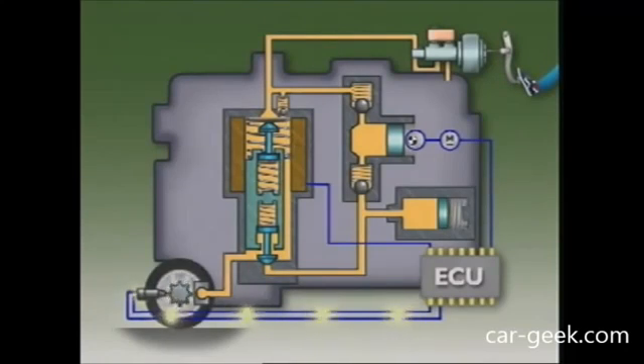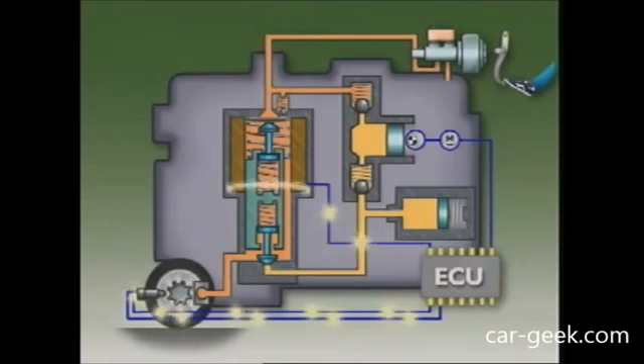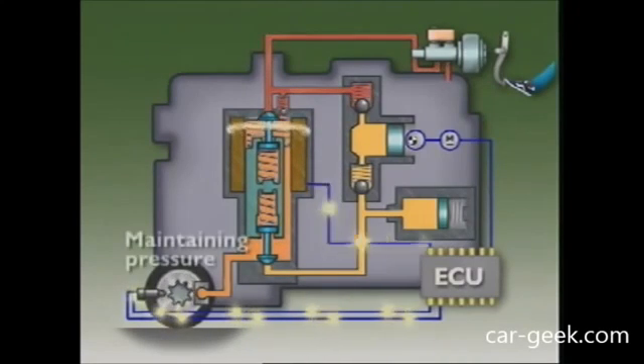If a wheel speed sensor signals severe wheel deceleration — meaning the wheel is likely to lock up — the ECU sends a current to the hydraulic unit. This energises the solenoid valve. The action of the valve isolates the brake circuit from the master cylinder, stopping the braking pressure at that wheel from rising and keeping it constant.